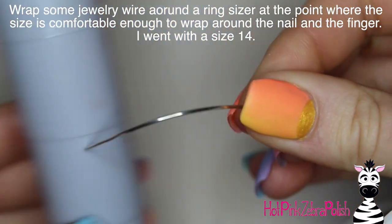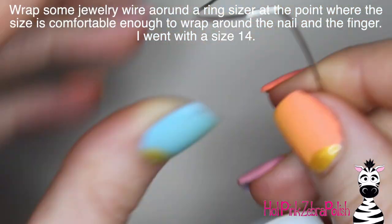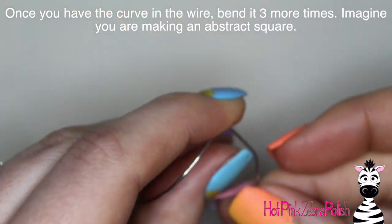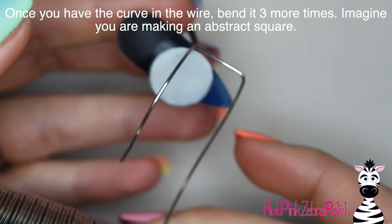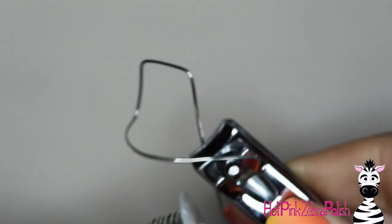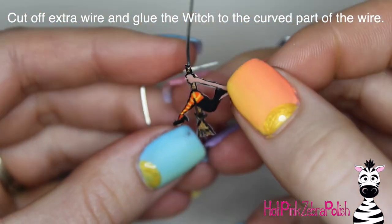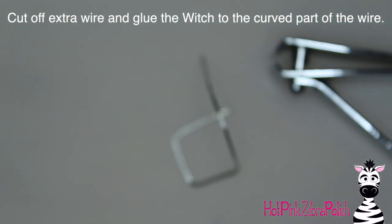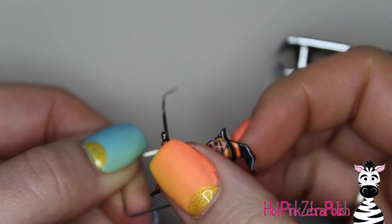I'm going to wrap some jewelry wire around a ring sizer at about size 14 — big enough to comfortably go all the way around your finger and nail so it doesn't get stuck. Then bend it down, across, and up — almost like a square, where the curve is the top of the square and you fill in the bottom shapes. That straight part is going to go underneath the nail eventually, and you're going to glue your witch to the curved part.